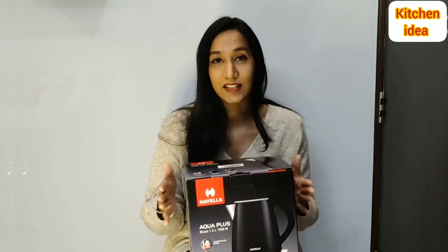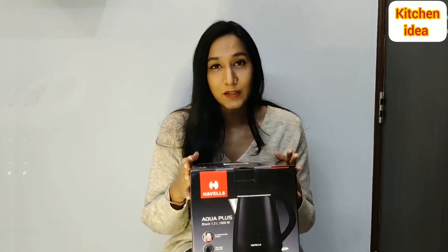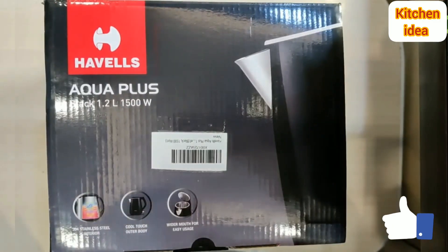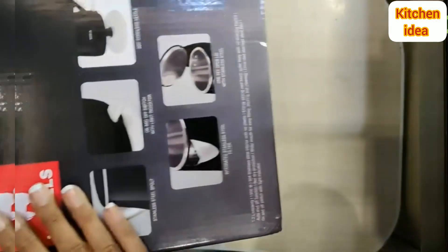This Harvest Aqua Plus Kettle is one product with multiple uses — from heating water to making tea, coffee, or boiling milk. This multi-purpose kettle can do it all. So let's unbox it. As you can see, the box has all the information mentioned right here on the box.